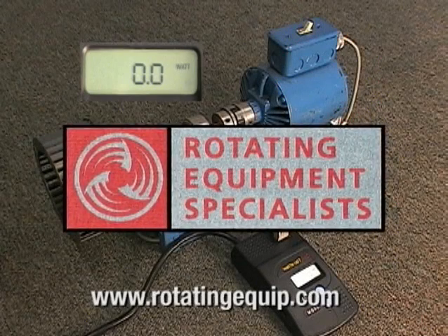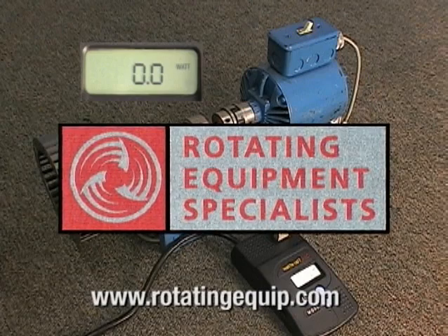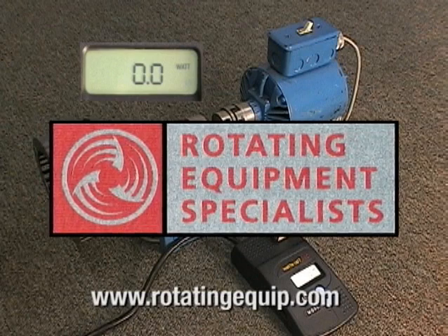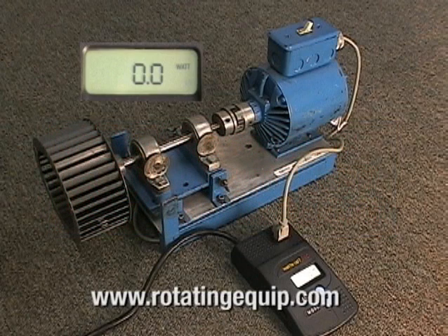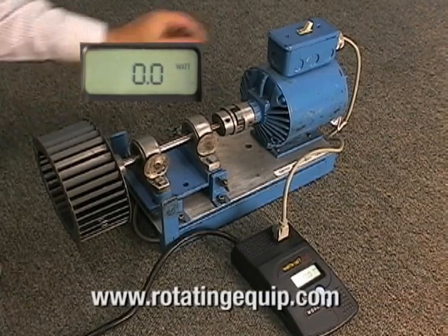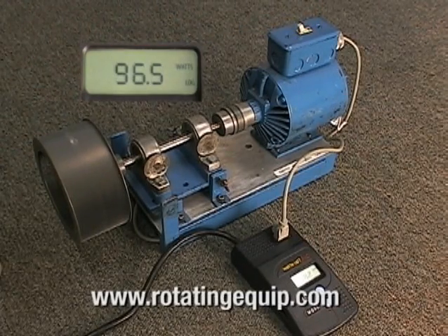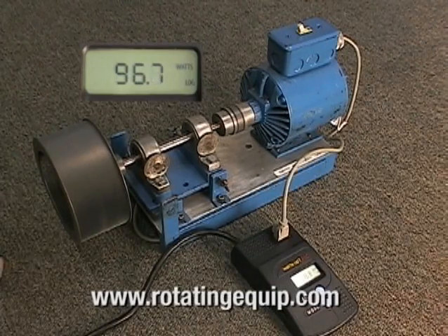This is a demonstration of increased energy usage due to vibration caused by misalignment or unbalance. We're using a simple watt meter to test the amplitudes that this motor will use. First we turn on the motor and let it stabilize. As you can see we're at about 96 watts.